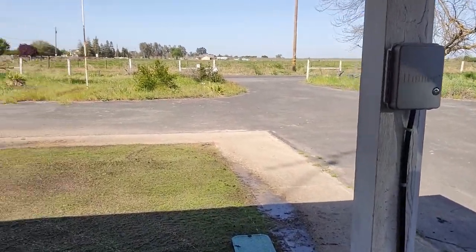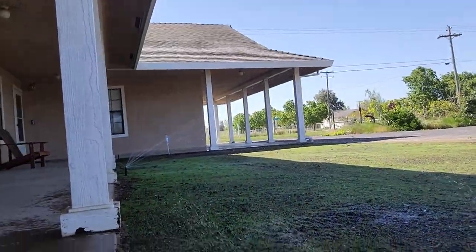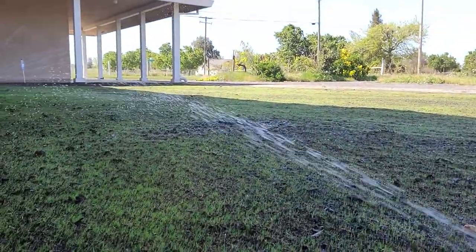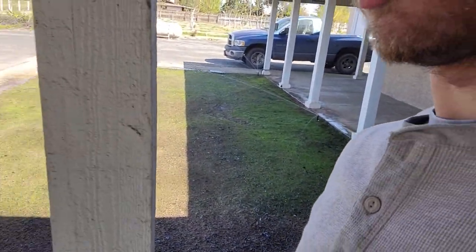So there she is. You can see it looks pretty good for a week and a half. Irrigation is going like crazy, like I said. I think I probably have 80 to 90% coverage just with the baby bent grass. And this is the one corner I was talking about, this side.